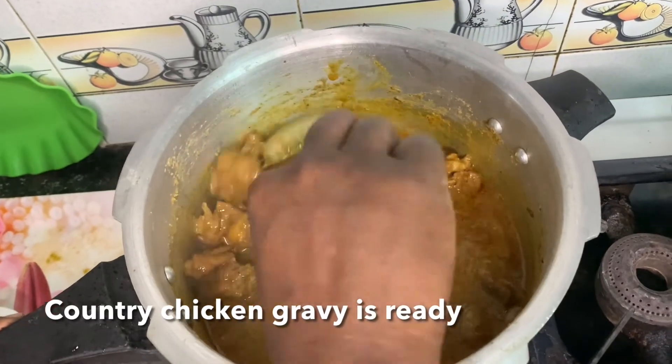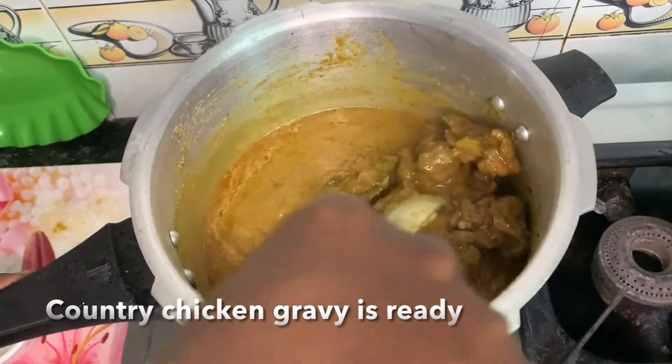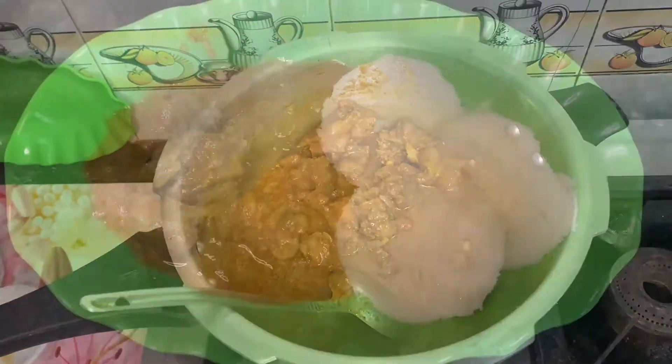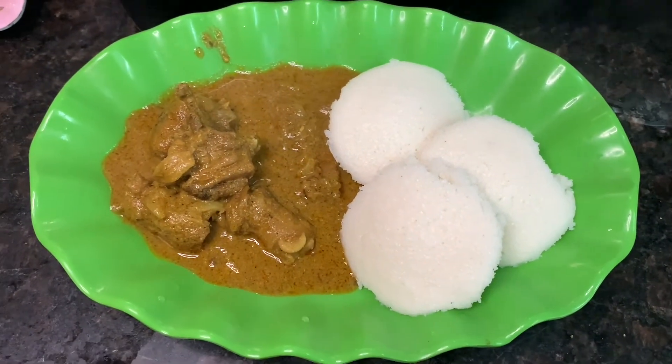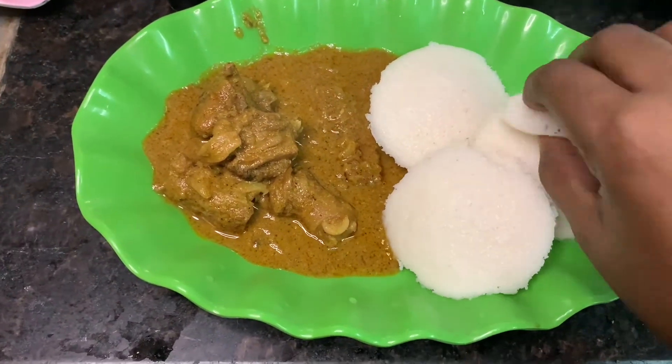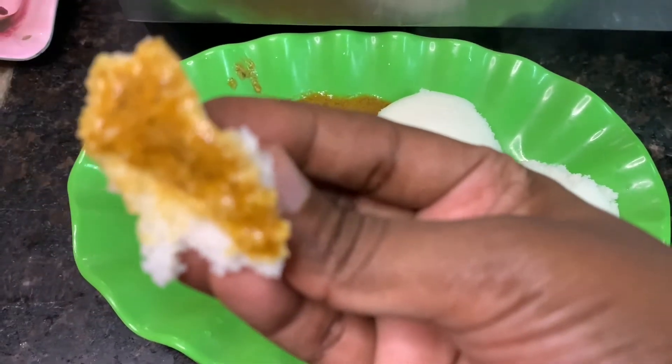If you try this recipe, please comment your feedback. If you enjoyed this video, please like and share this video. Subscribe, like and share.